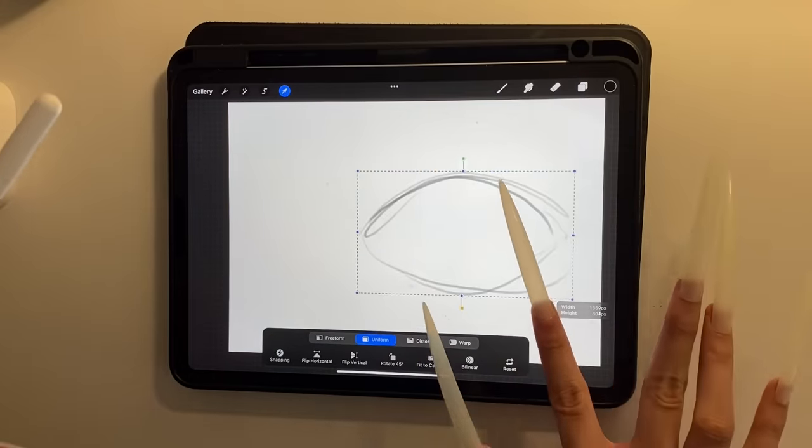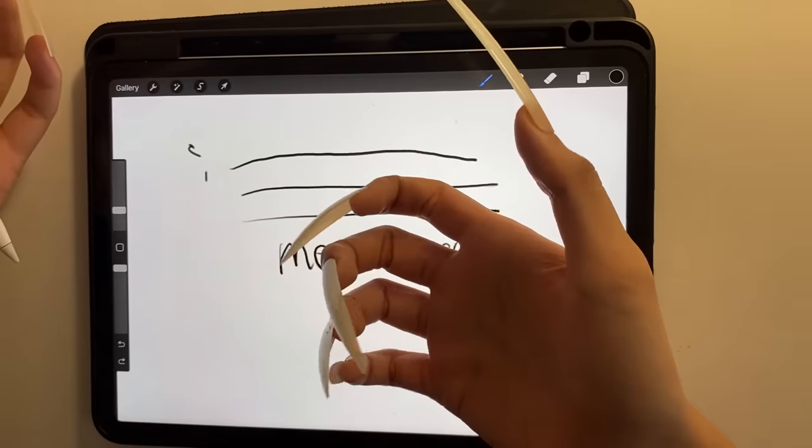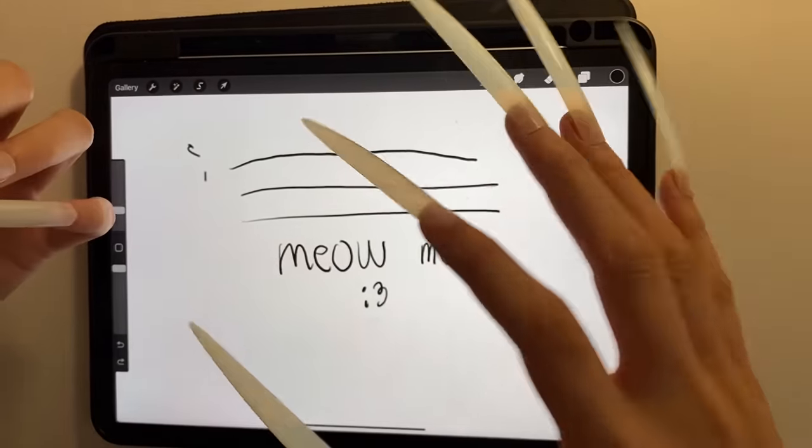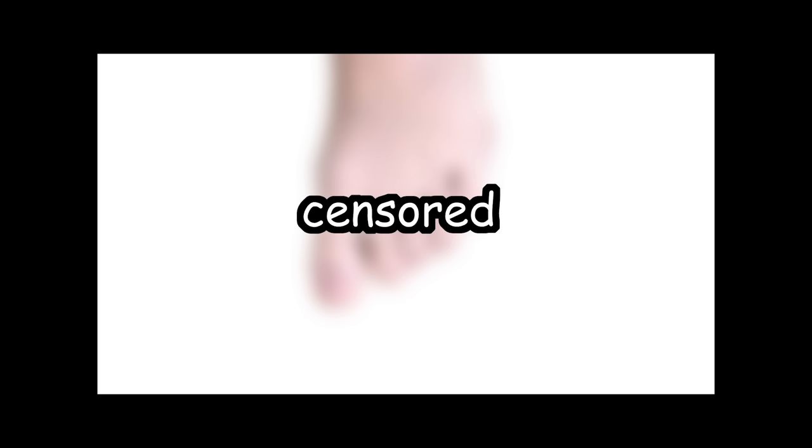In Procreate you have to double tap to undo, but you cannot do that with long nails because it will hurt like stepping on a Lego brick. Instead, I just use my toes to undo. Modern problems require modern solutions. First let's try it out on paper — I'm gonna draw an eye, starting with rough shapes.